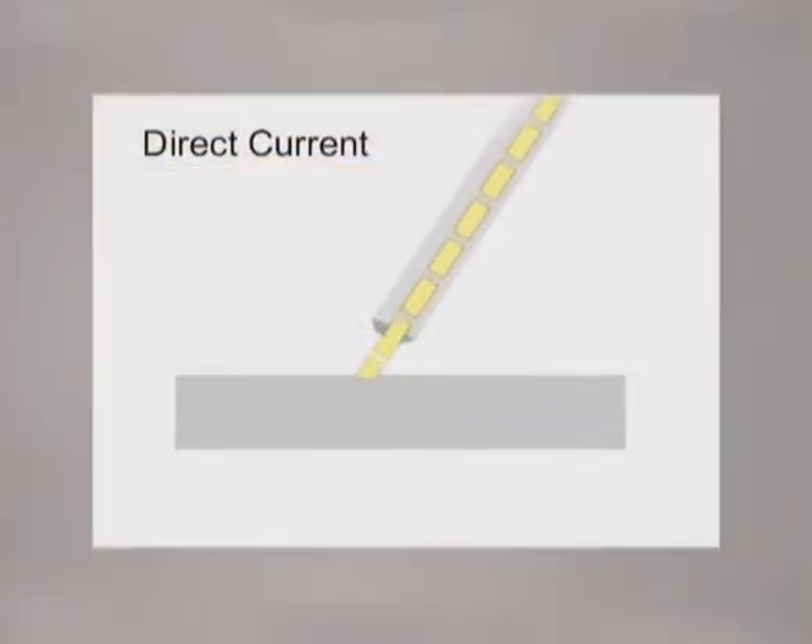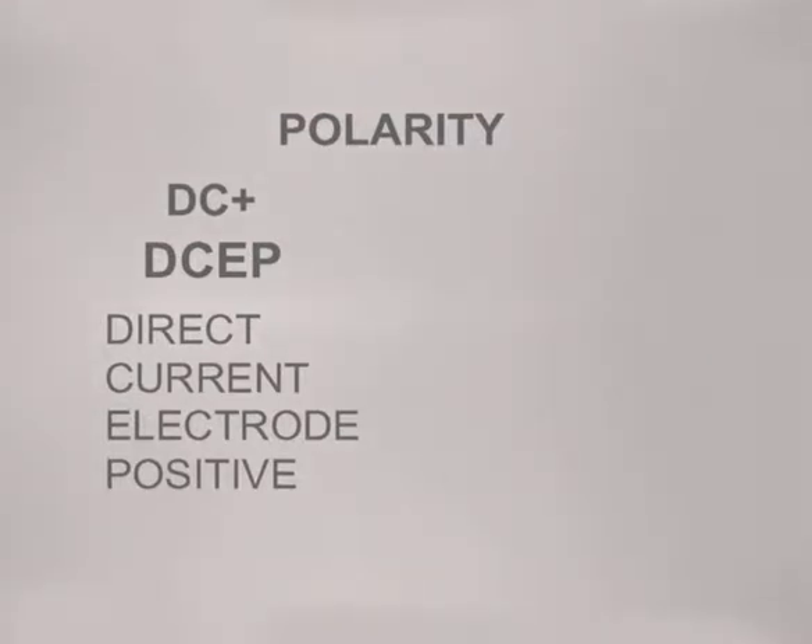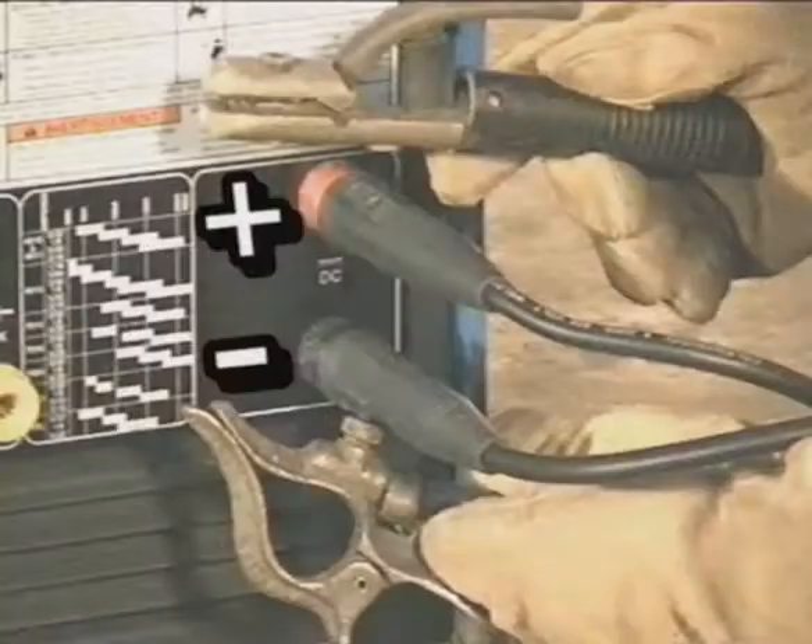Direct current welding machines provide a steady flow of current in one direction. The direction of flow, called polarity, is determined by how the leads are connected to the welding machine. DC plus, with electrode positive, is the polarity typically used for shielded metal arc welding.